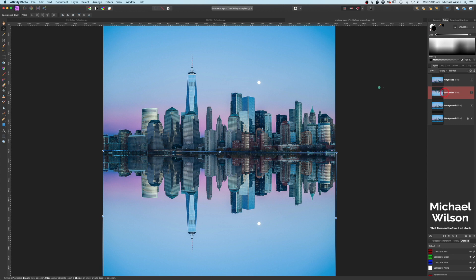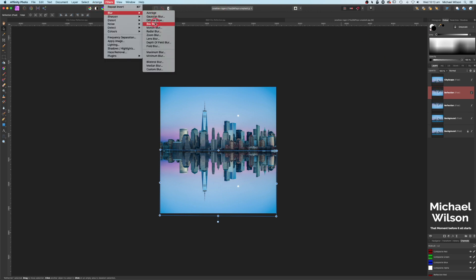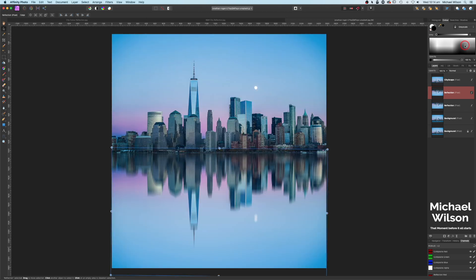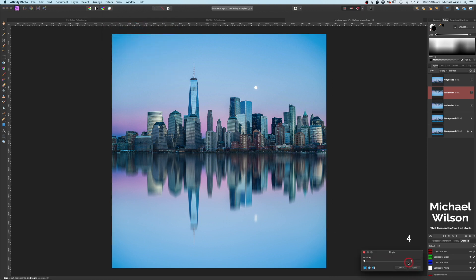On the reflection layer, let's make another copy with Command J. On the first reflection layer, come up to Filters, Blurs, and Motion Blur. We want the motion blur set to 90 degrees at about 35 — looking pretty good — and hit Apply. Next, on this reflection layer, go to Filters, Distort, and Ripple, and set the value to 4. Apply that and you can see it's given us a slight ripple to those buildings.